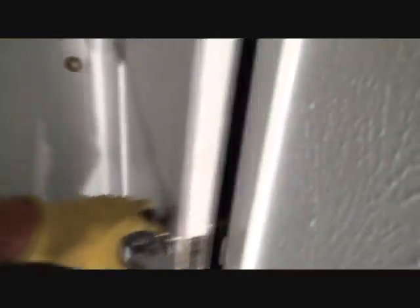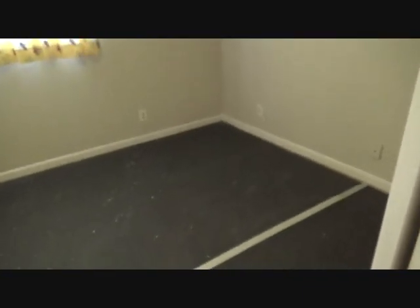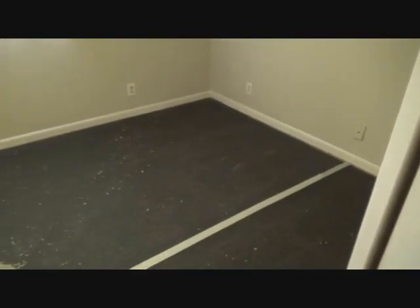We've got a hallway here, we also have a little closet here, and we've got a little bedroom here. So if you want to learn how to do that, stick around.